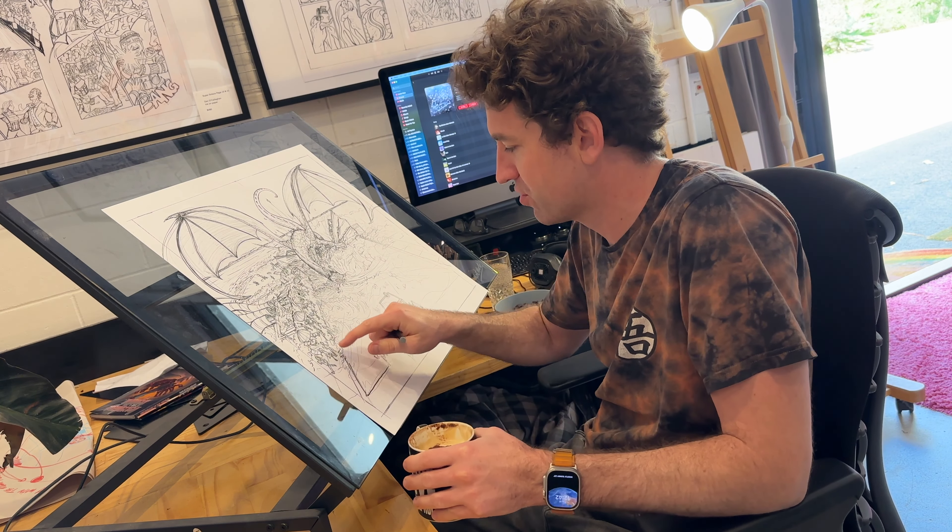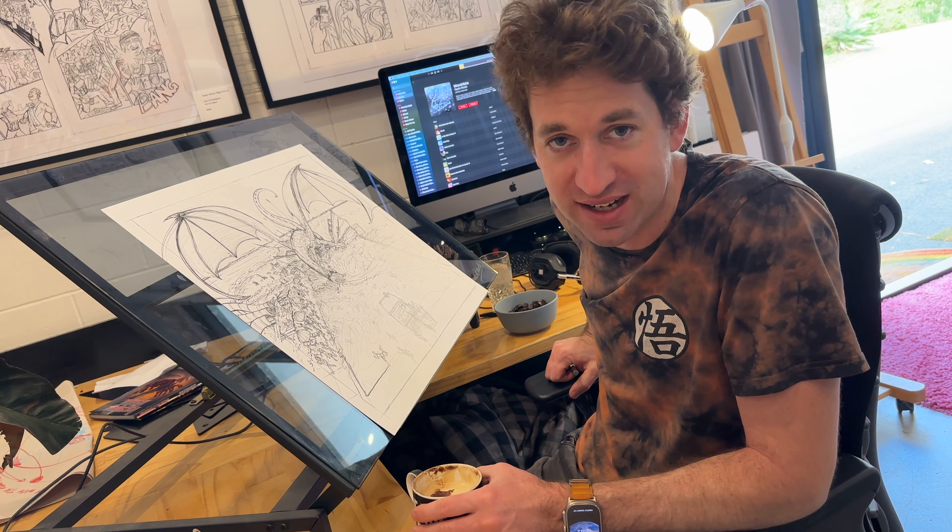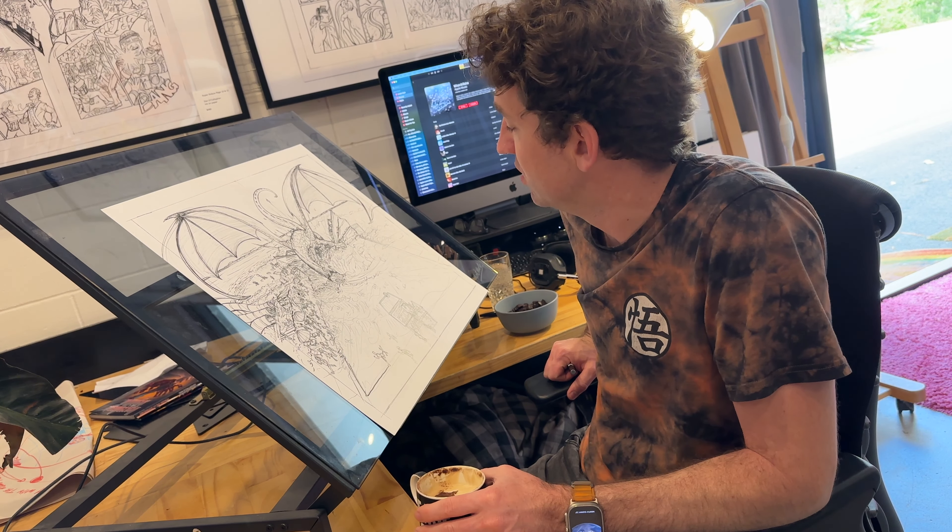I'm excited. I'm just drawing the people fleeing from danger, fleeing from the dragon attack.